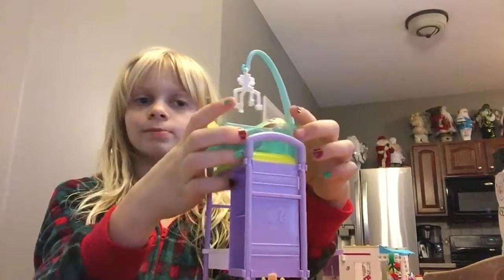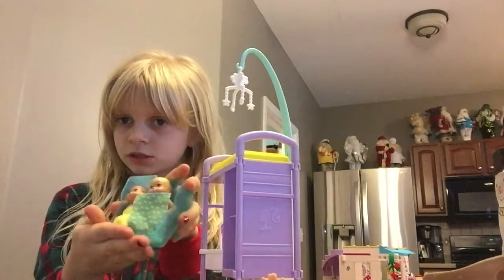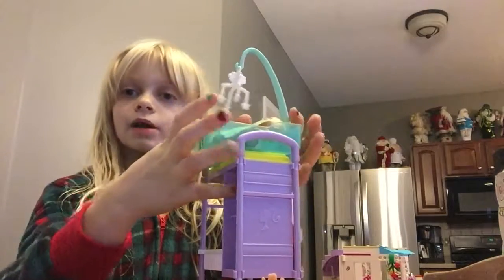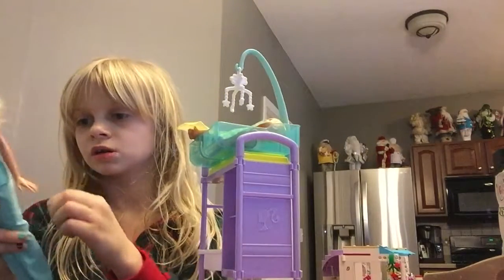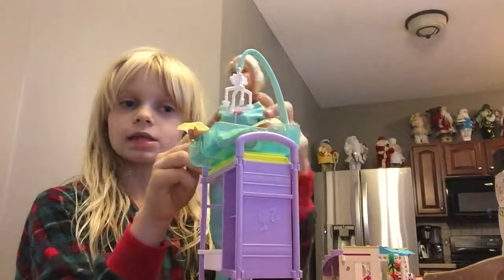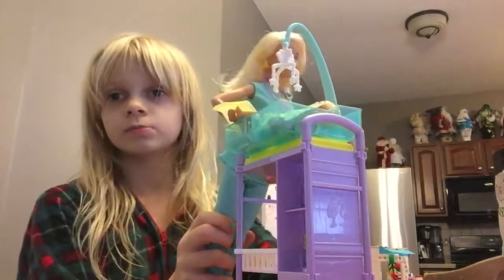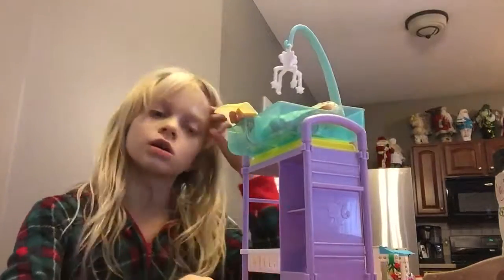So I was on the part where they come in — I'll just redo that. So these are the little cribs, and then above it is this little thingy. Make sure to go check out part one — in part one I showed you the Barbie doll and the babies. The Barbie doll can act like she's pushing it, because there's no fake wheels at the bottom, so she can push it or you can leave it there.